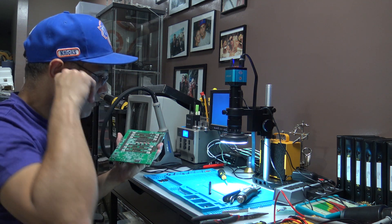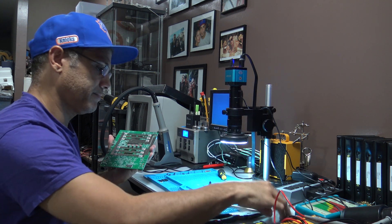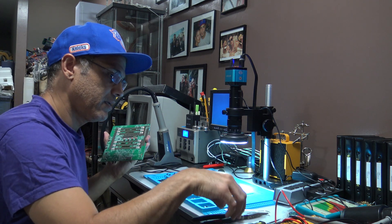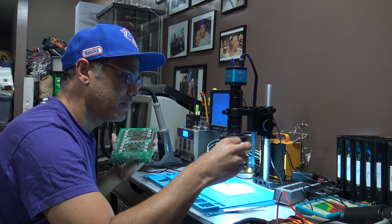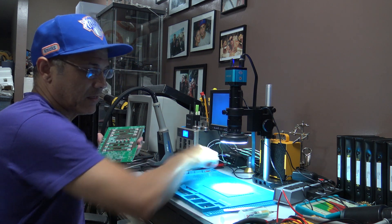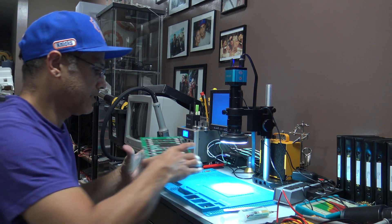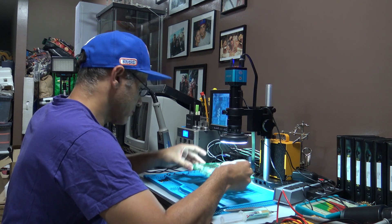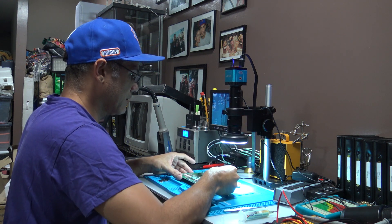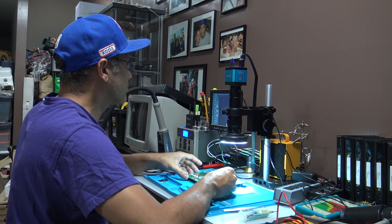You have to use some flux. I'm going to put this under the microscope. Let me see — further away is better I think. You've got to use some tweezers as well.